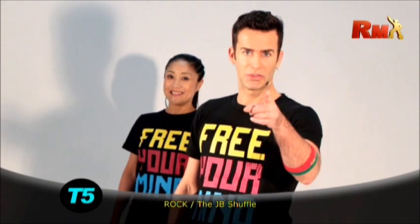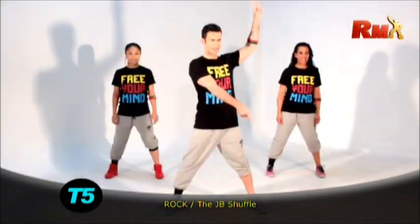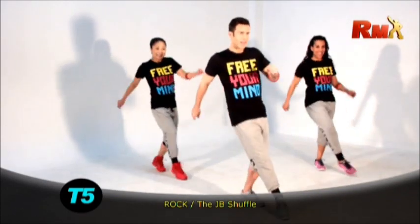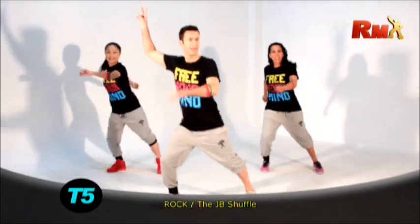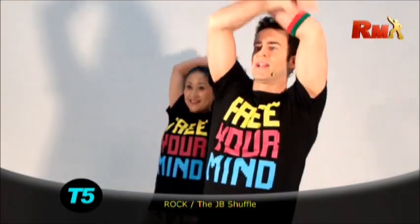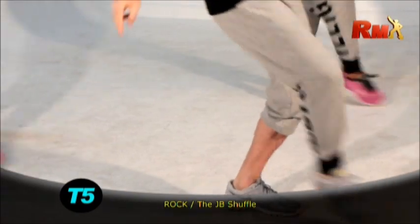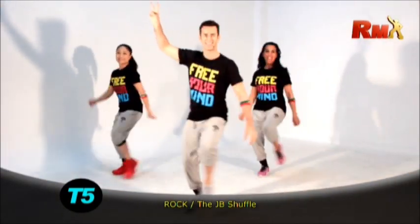Let's rock. Are you ready to dance and move? Double tap. Very slow. And switch. Inhale. Exhale. Repeat. Double. Switch. Yes.